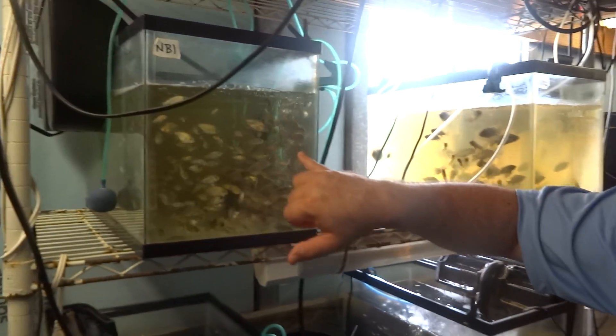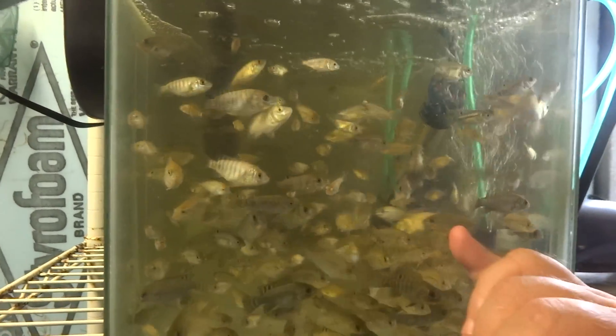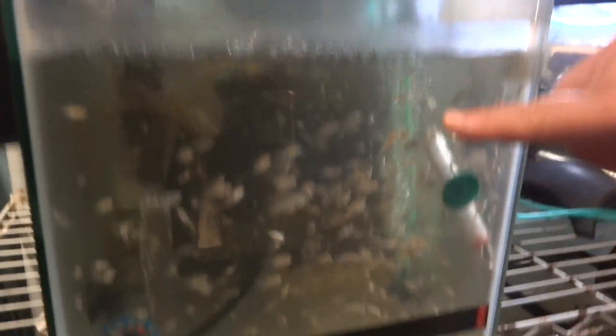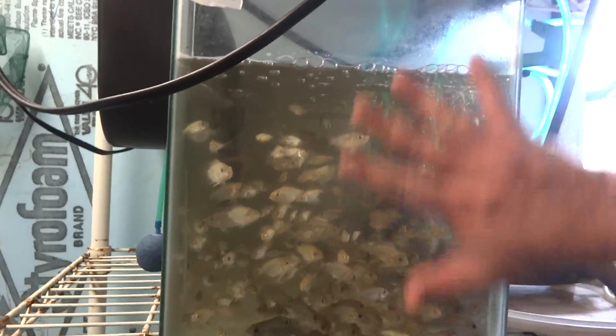When they get to this size, it's almost impossible for them to eat one another. They can tear into and bite one another, but at this stage they really can't just gulp one another down. About an inch long — they're safe at this point.